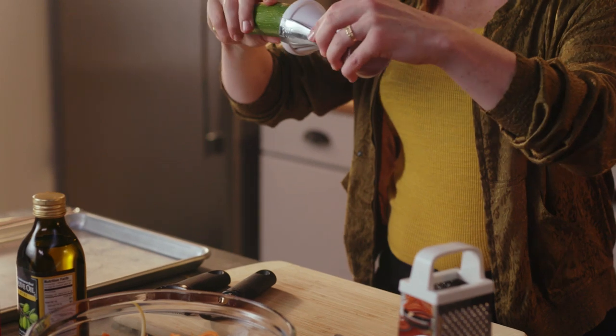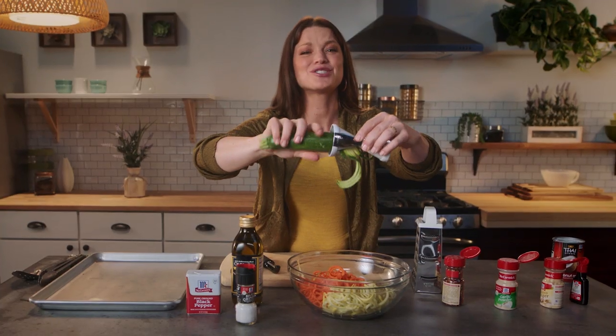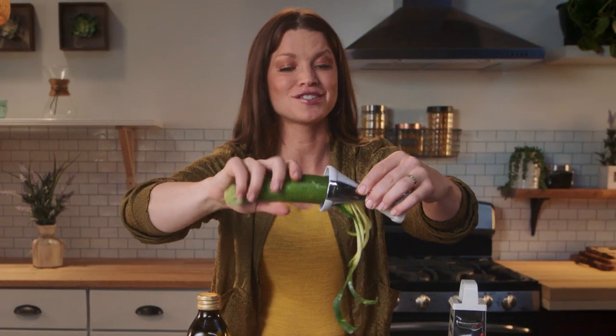Wash it, stick it in there, and then you just spin it. It's so much fun. It's so much zun!